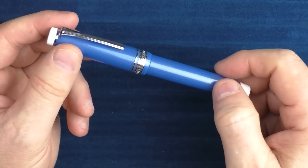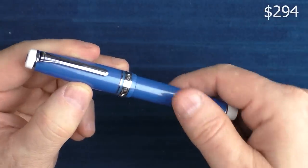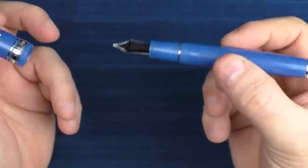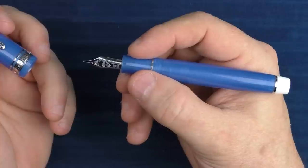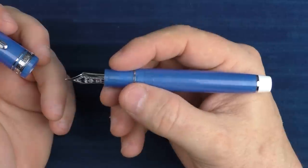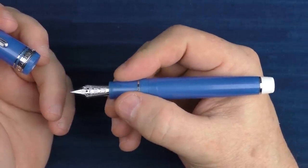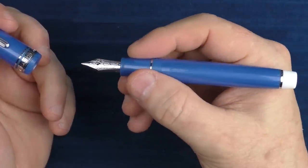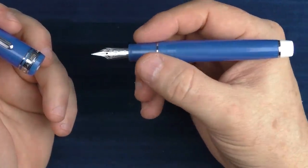Goldspot has a limited edition Sailor that I'm fond of — the Sailor Pro Gear Blue Cobra. I really love this combination of the cool blue and the white tips. These pens come in a wide variety of nib choices as well, so even if your gift recipient has a Sailor Pro Gear in their collection, getting one with something like a music nib or even a zoom nib would be a great choice. A zoom nib is Sailor's nib which, when you write at different angles, produces different width lines — it's really fun to play around with.